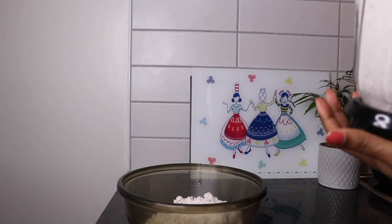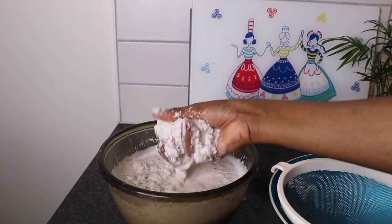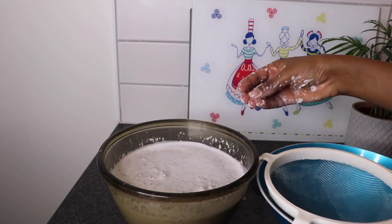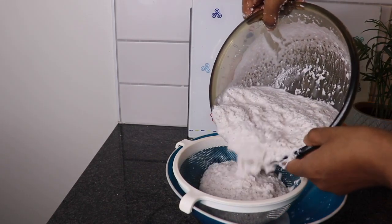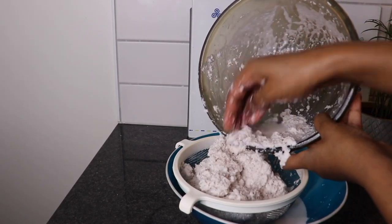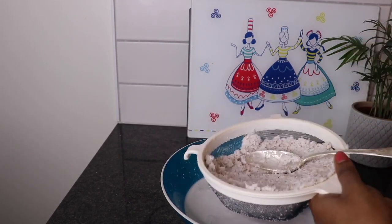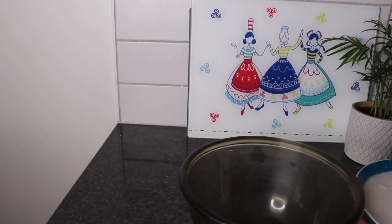Now I'll start by making coconut milk. As you can see, our milk is ready.